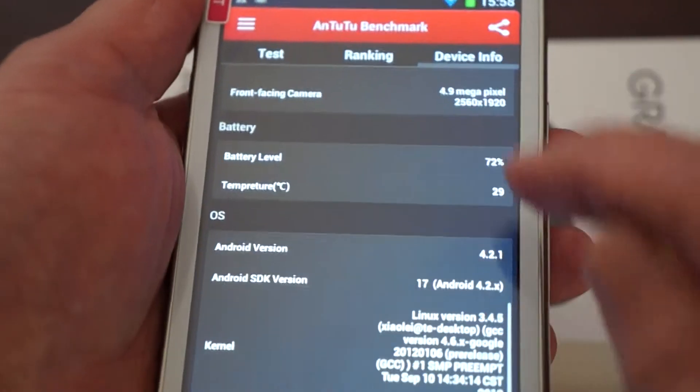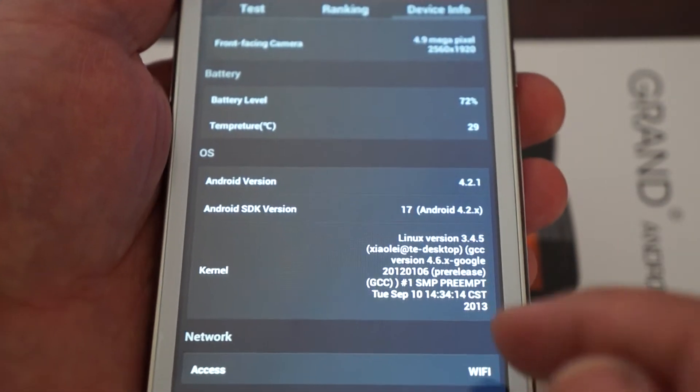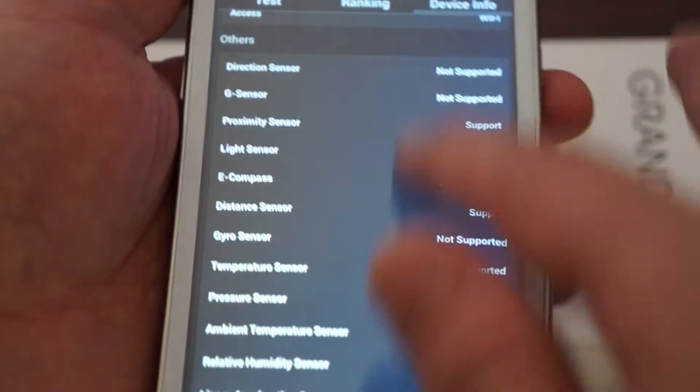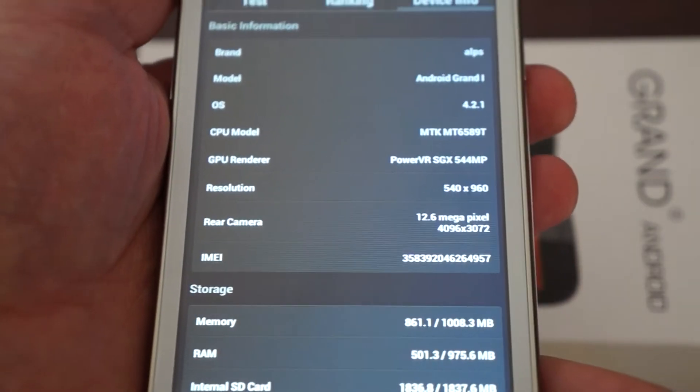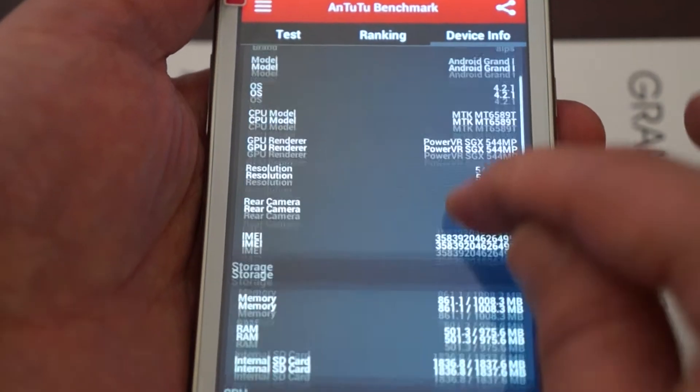Let me show you the back camera. The firmware was last updated on September 10th. Here are some of the sensors that it supports — feel free to pause the video and check out the specs and results in depth.